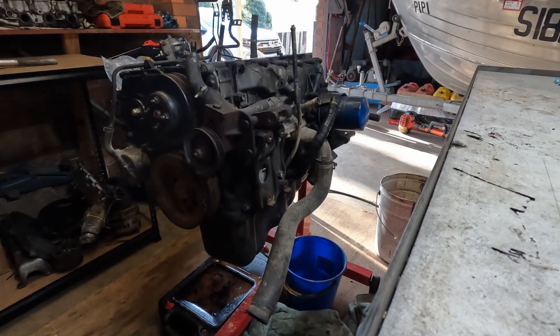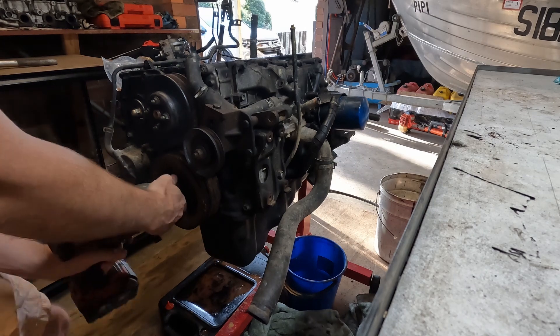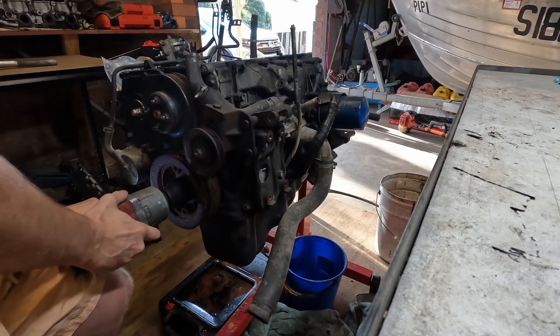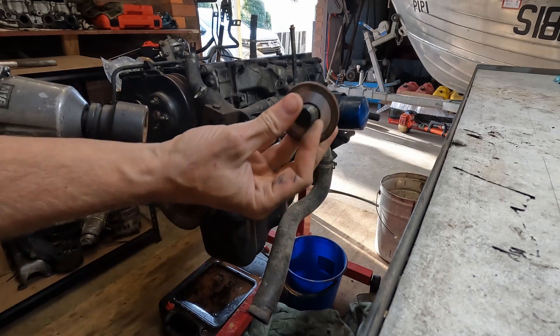Hey guys and welcome to part two. Buckle in for a bottom-end adventure. We're gonna unbuckle the crank, get all the pistons out - basically the rest of the disassembly and painting the block.